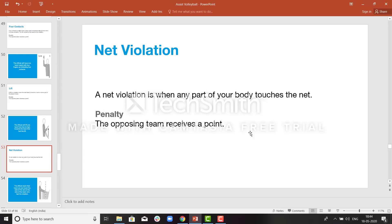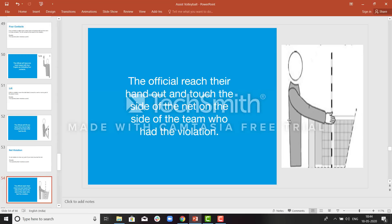Net violation: if a player touches the net, the ref will call a net violation. If the player crosses the center line, it will also be called a net violation. Players are not allowed to touch the net during a rally. The team who touches the net will lose the point and the opposite team will gain the point. The ref will signal towards the net and towards the team making the net touch.